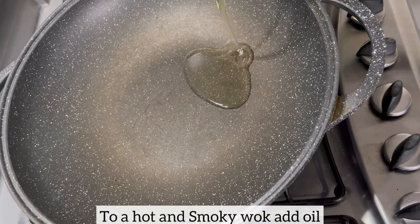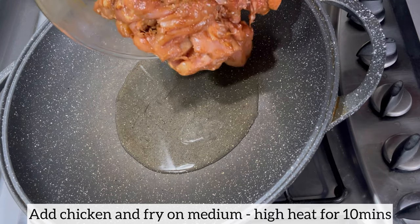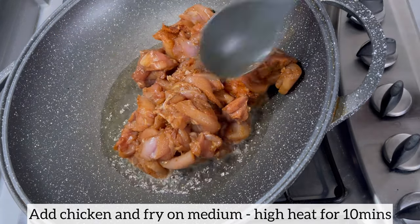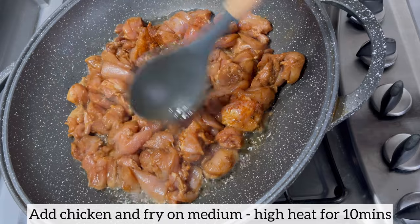Time to fry the chicken. I placed my wok on fire and as you can see the wok is nice and smoky, so I've added my oil and now it's time to add the chicken, which has been marinating for the last 10 minutes. I'm going to allow the chicken to fry on medium to high heat for 10 minutes.